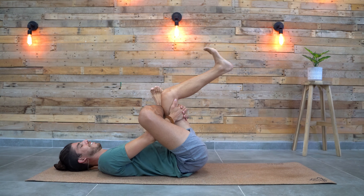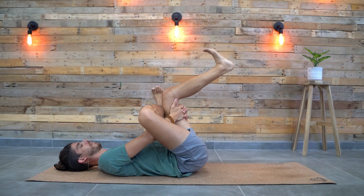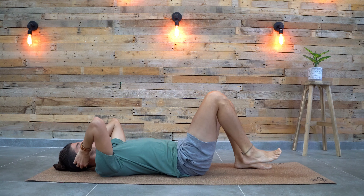A few more seconds in here. One more deep breath — hold and breathe in and out through the nose. And slowly release, and let's do it on the other side.